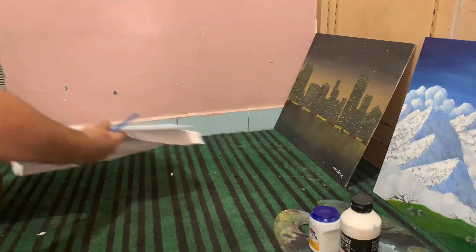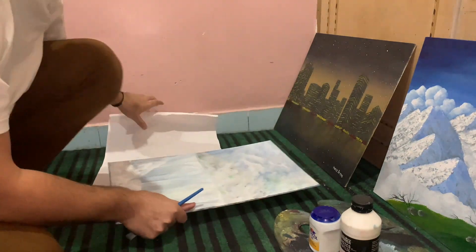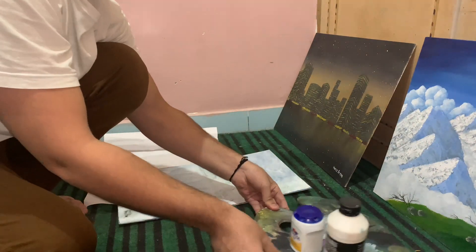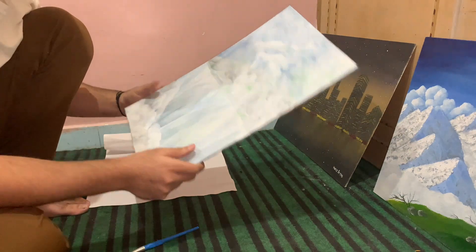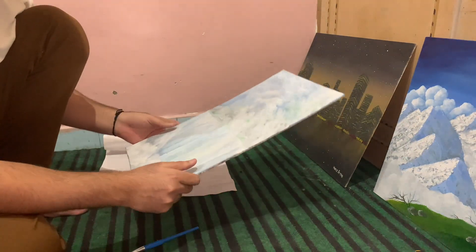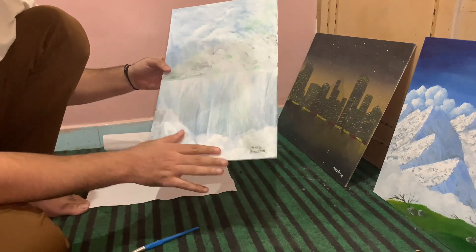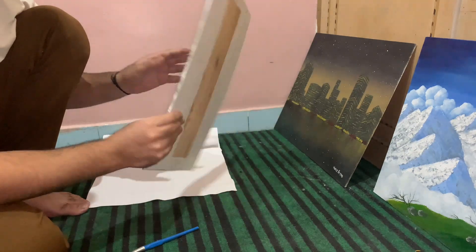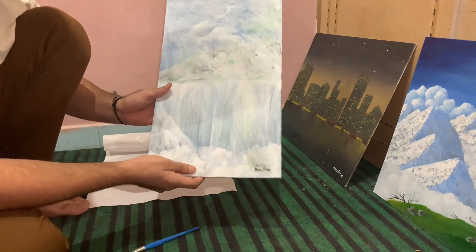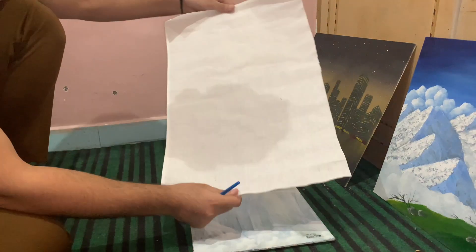Here I am with a wooden piece — you can call it plywood as well. This is a very thin piece of wood, perfectly cut on all sides. Make sure when you cut this, you draw the lines with a pencil first and then use your device to cut it.